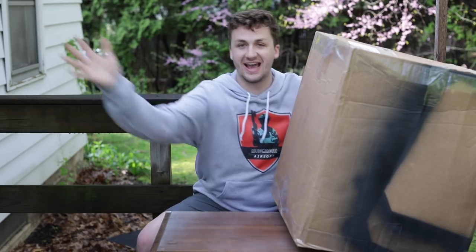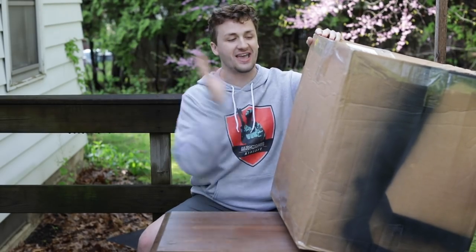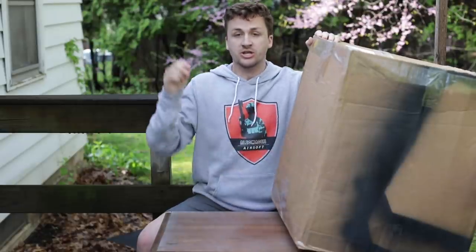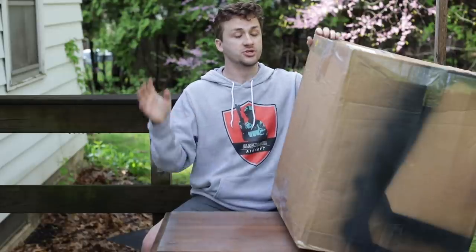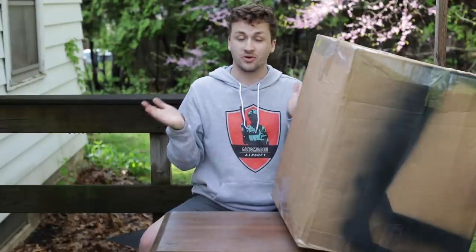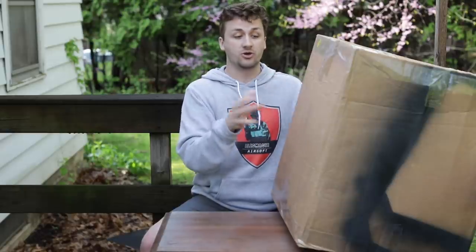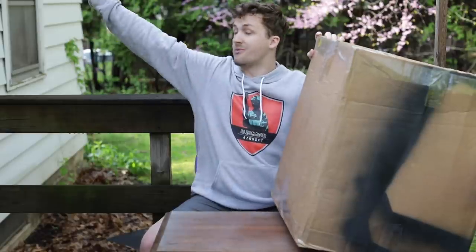What's up guys, Alec Mac 111 here. As you can tell by this giant box — and that giant box in the title — I have a giant unboxing video. A guy in Ohio reached out to me, his name is Spencer. He's getting out of airsoft and selling his collection. I buy his whole collection, unbox it for you guys, pay him some money, and make a little bit to pay my rent in Indiana.